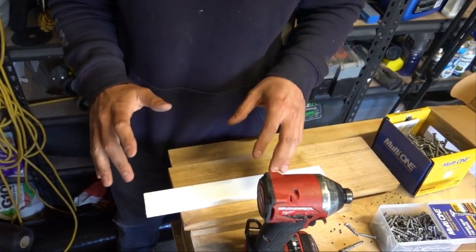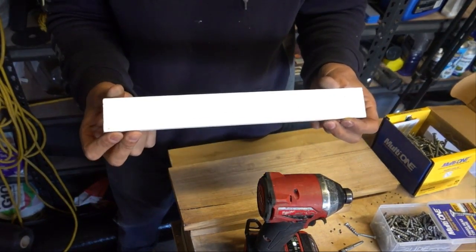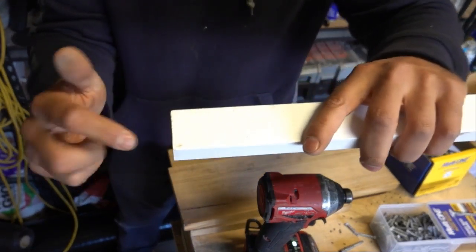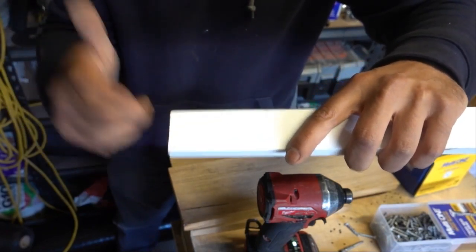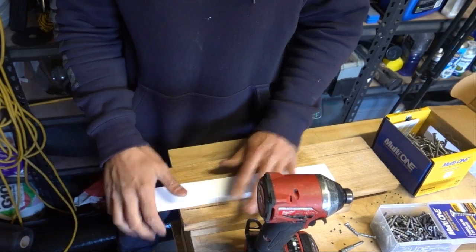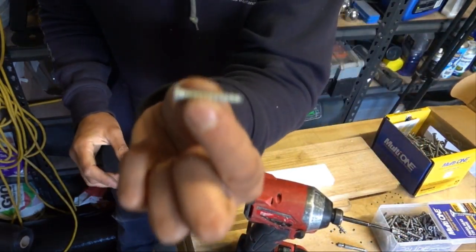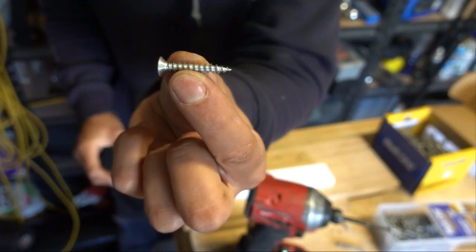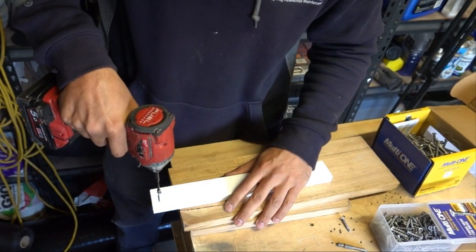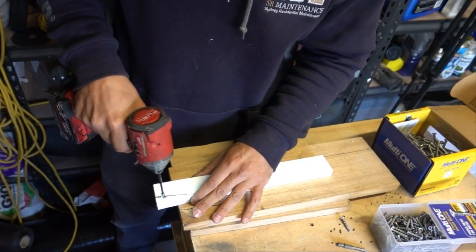Let's get the testing underway. First, we're going to check if it actually creates the pilot hole. We'll use some softwood trim and put a screw close to the edge to see if it splits the wood — because without a pilot hole, that would generally split the wood. Starting off with a regular 30 mil timber screw. You can see there, it instantly split the wood.